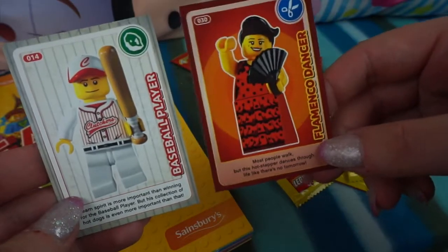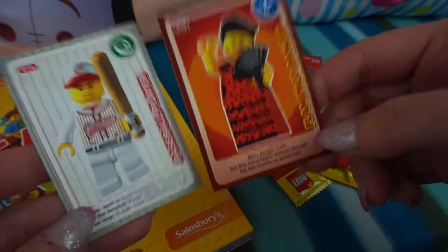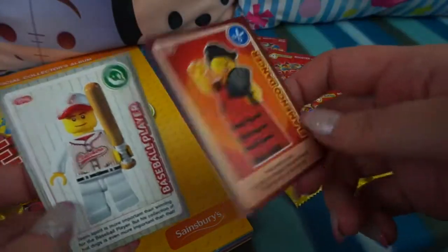So these are our two-card pack cards. We have got the Baseball Player and the Flamenco Dancer, and I think both of those are new ones, so that's really cool.